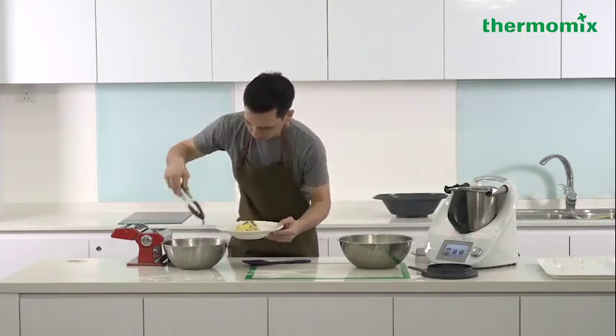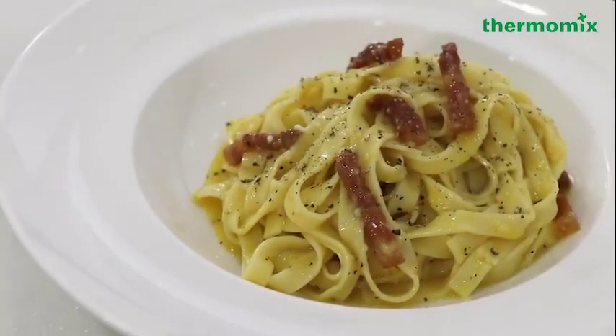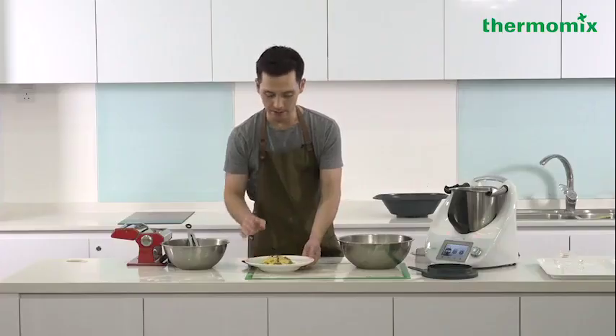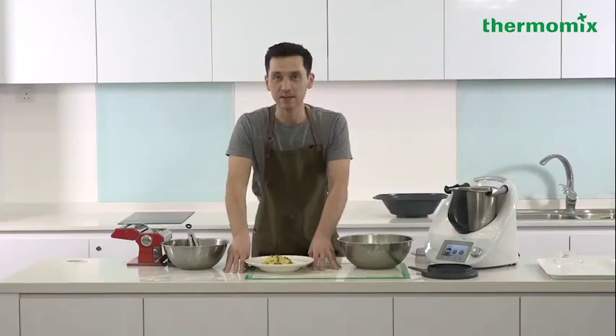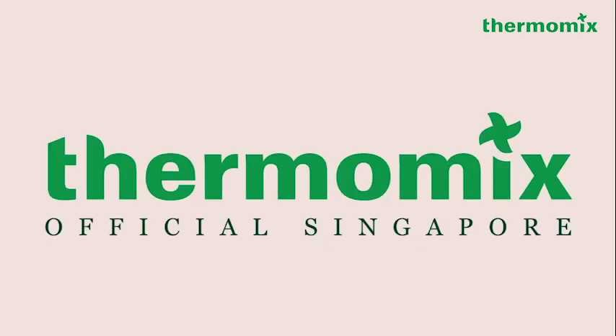Let's get a few extra bits of the guanciale on top. And there you have it. This is my fresh fettuccine with carbonara using guanciale and Sarawak black peppercorn. Hope you give this recipe a try, and thanks for tuning in. I'll see you next time.